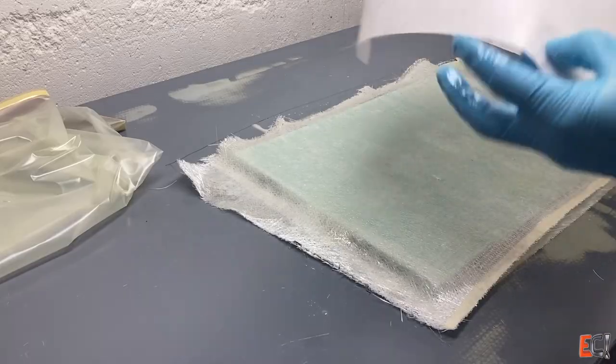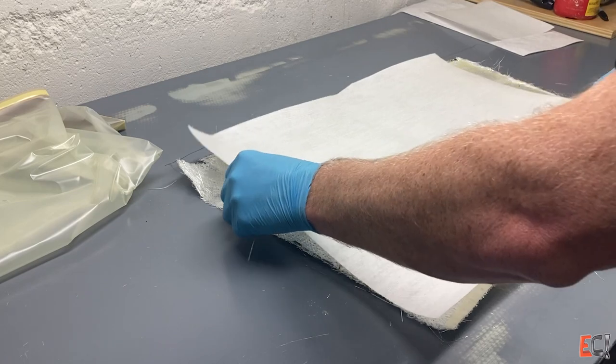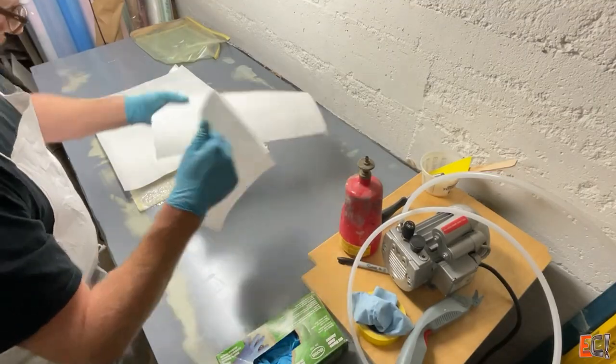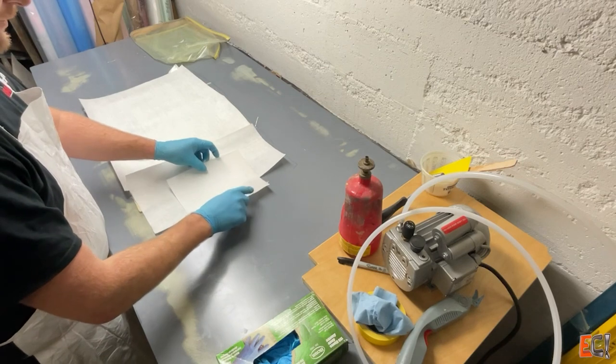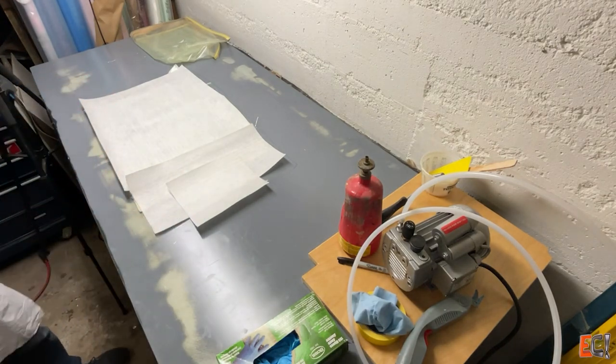Here is the Compaflex. This is Compaflex SB250. It is a combination peel-ply, release film, and breather all in one. Works really nicely for flat panels. It's pretty stiff, so for very curvy things it's a challenge.